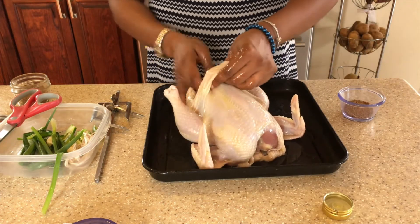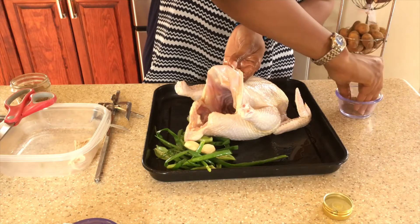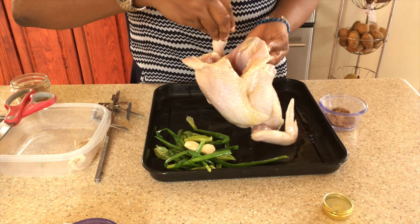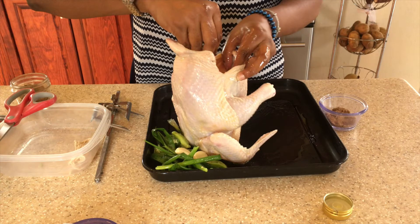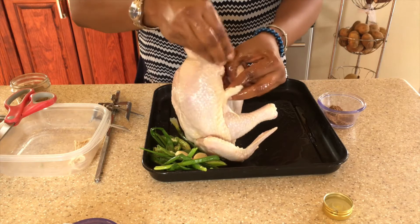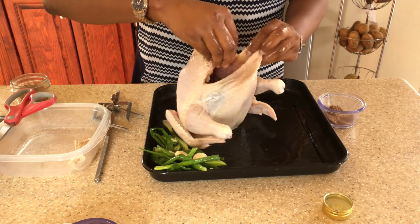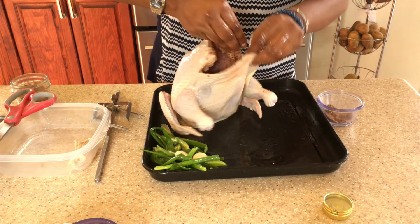That's well oiled. Now I'm just going to take some of my dry rub and sprinkle some down inside to season the inside of the chicken. There's a space between the skin here — I'm going to sprinkle some of the dry rub down there as well, so that everything is nicely seasoned.